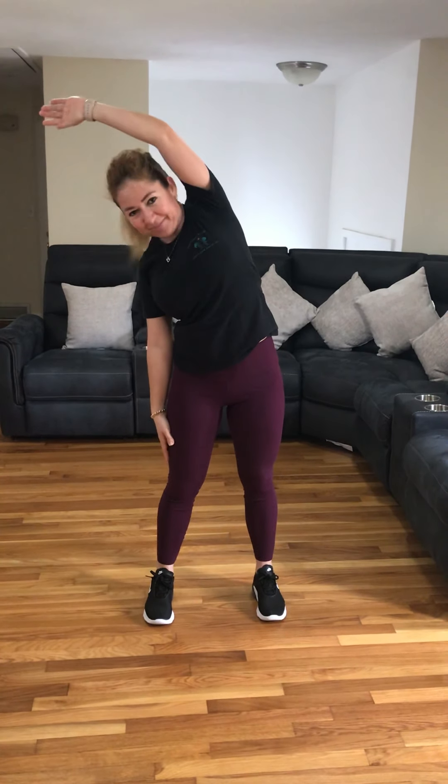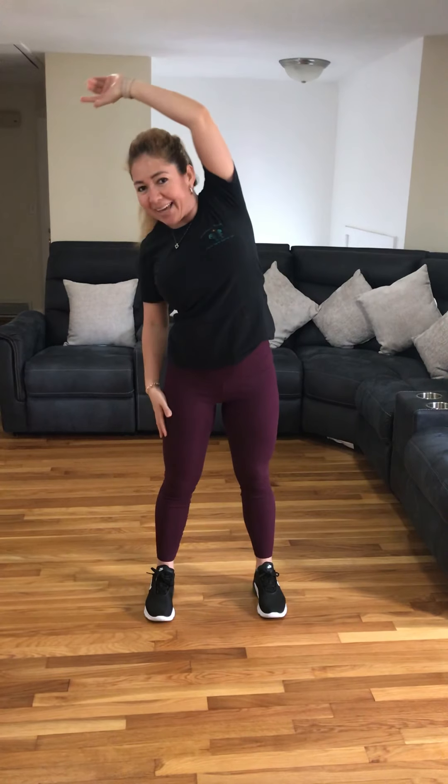So first we're going to start with your arm — your right arm — and then we're going to start with your left. Okay, everybody ready? We're going to start, okay?